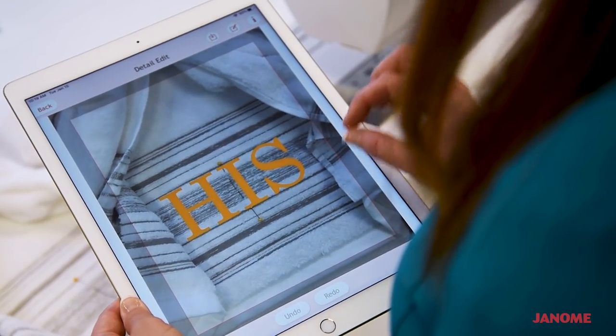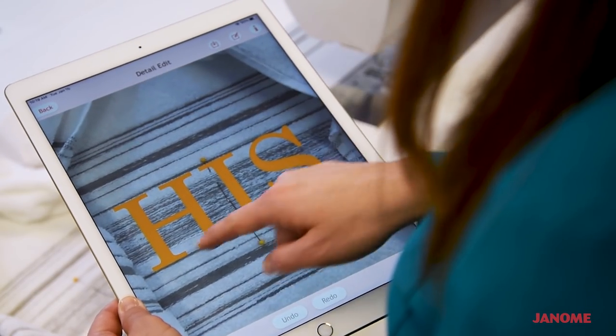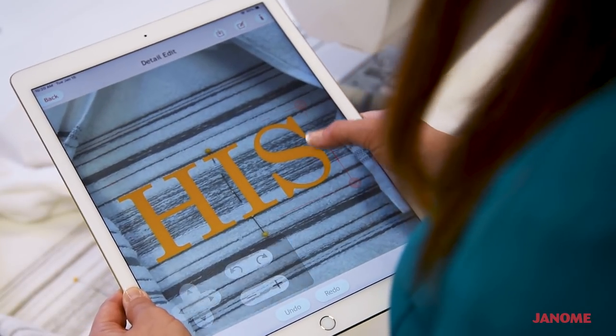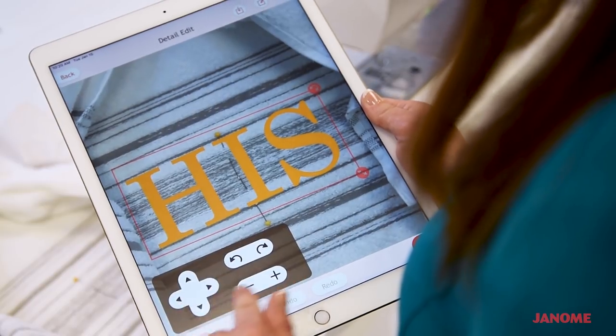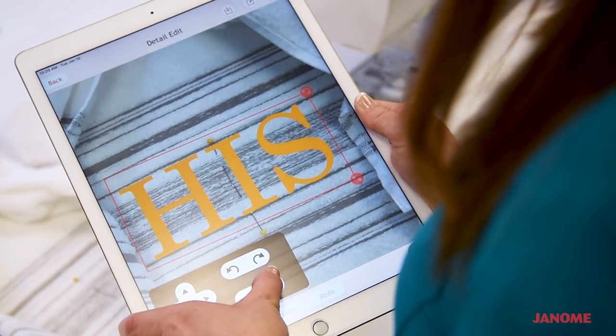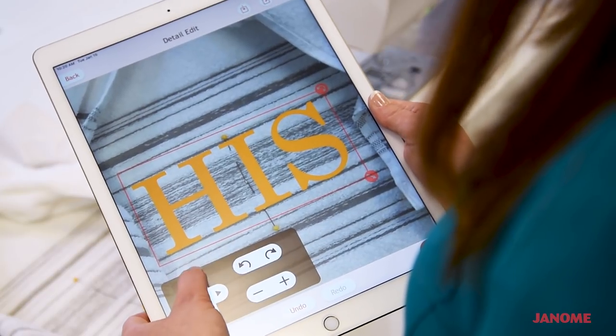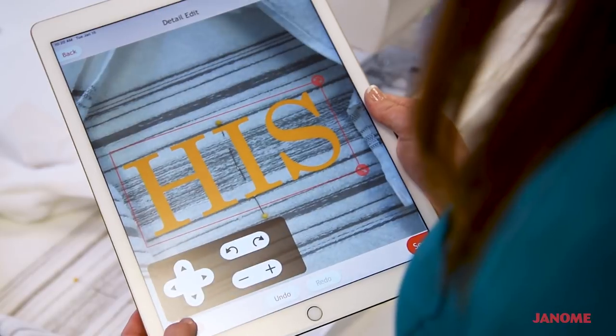Now that we've got it positioned, the next step is another preview where we can see the design better and also edit the details. If the design came in a little bigger or smaller and didn't fit nicely within these lines, all we do is select the embroidery design and the tool button pops up. These tools are also available on the machine itself — you can make the design larger or smaller, use the rotating tools, and move it around to get those lines super precise. That's a great feature to have in this edit mode to get it exactly where you'd like it.